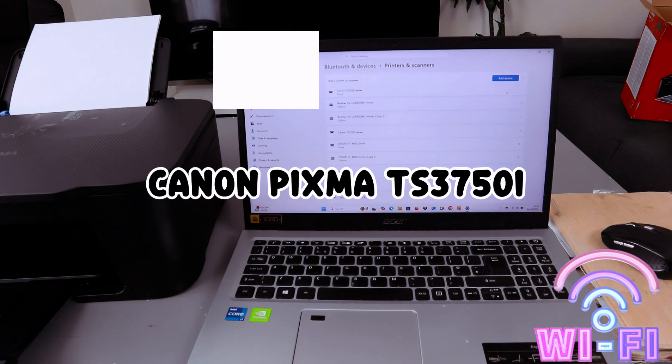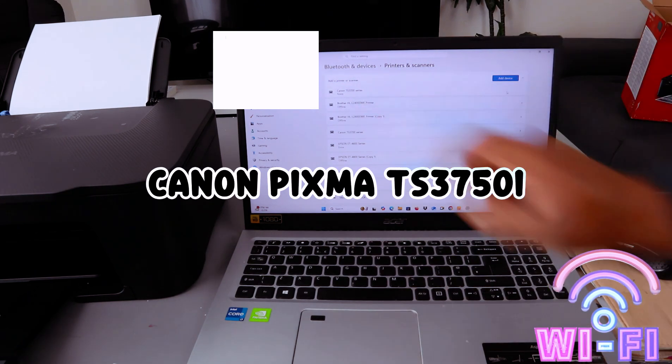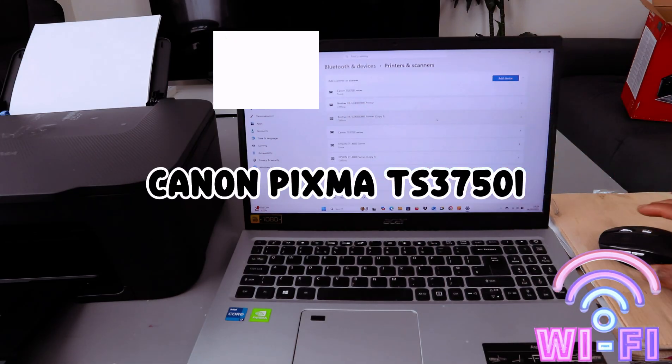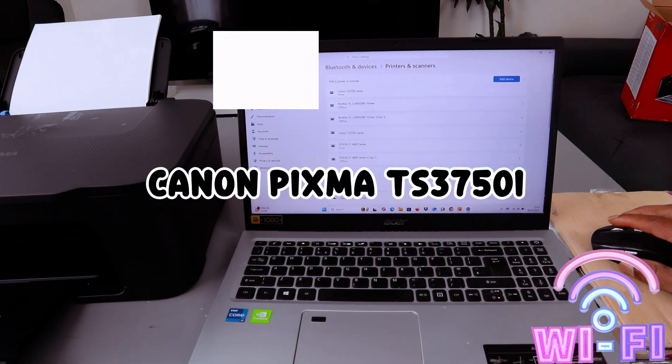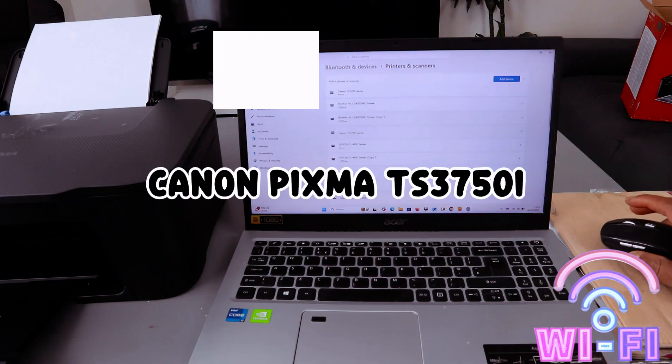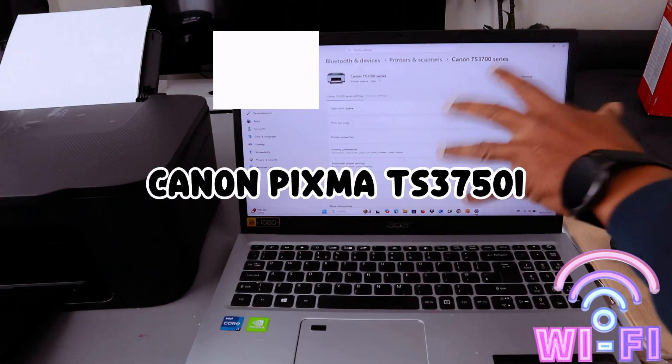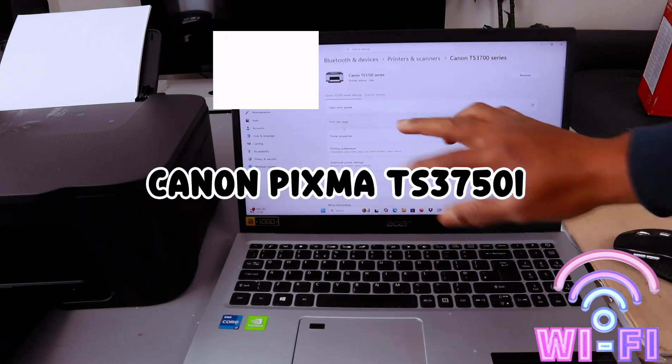You can see it's now showing the printer is ready. Give it a few more minutes so the printer is fully ready — it's showing Ready, but also give it some time before printing a test page. This is the Canon TX3700 series printer — print a test page.